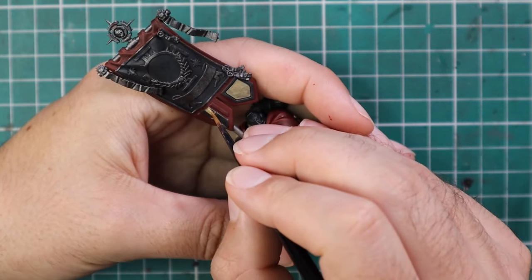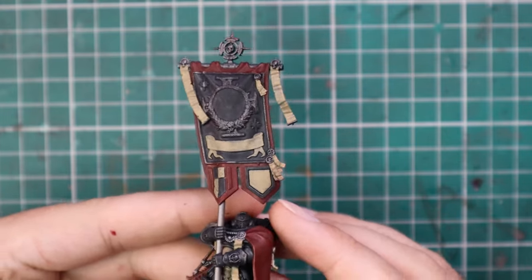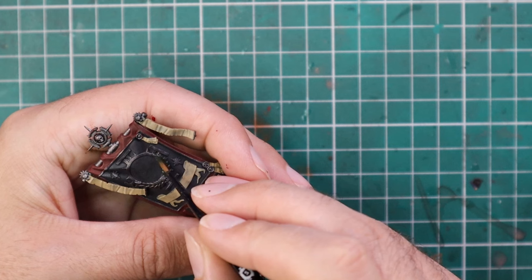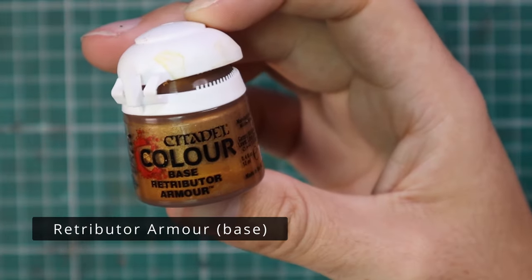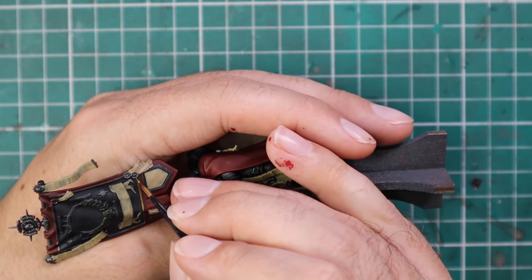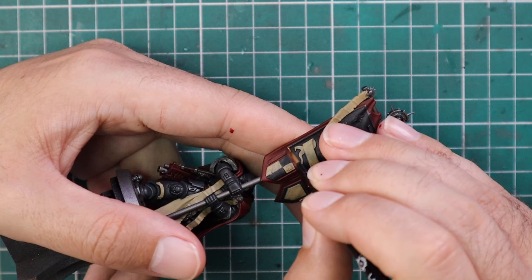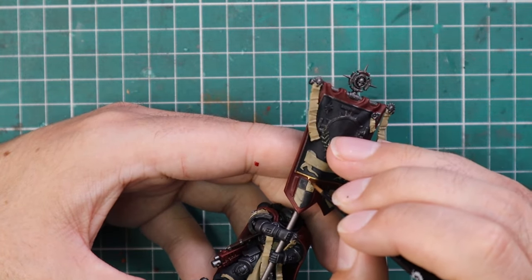I've got a fine pointed brush and I'm just base coating in the bits that need to be that bone color. Obviously there's choice in what you want — if it's an Ultramarines banner these bits might be red and black. The shield iconography gets Militarium Green for the wreath that runs around the design, and all still just contrasts. Then it's gold for the trim area — the rectangle that runs around the banner — plus a lot of detail on the banner itself. Pay attention and make sure you don't miss any of those parts.